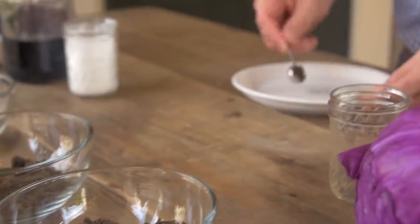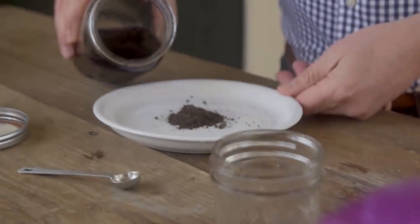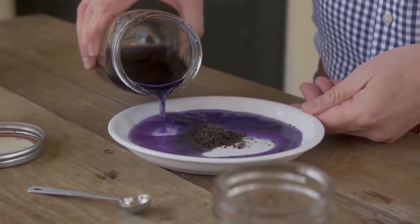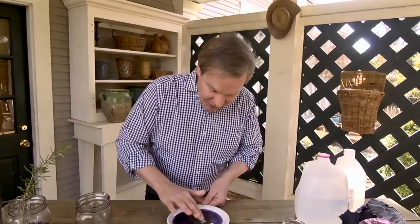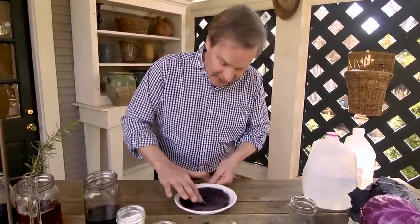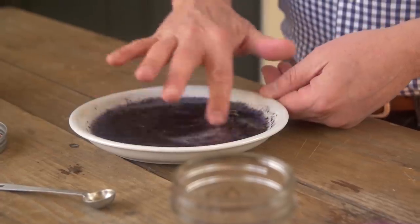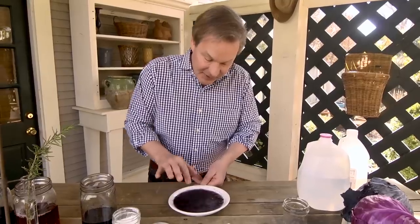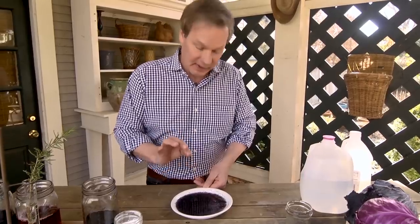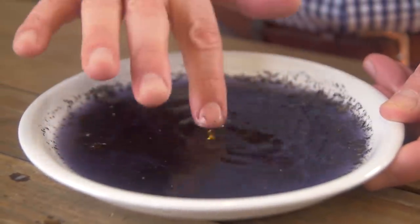I'm going to take about two little amounts of soil from one place in the garden. Then I'll take the cabbage juice — which, remember, is neutral — and pour a little bit into this saucer. Then I'll stir that soil around and see what reaction we get. You can see it's already turning bluer, which means the soil is slightly alkaline. If this had turned pink, that would mean my soil is slightly acidic. This is not a precise experiment, but it does give you an idea of roughly where your soil is in terms of pH.